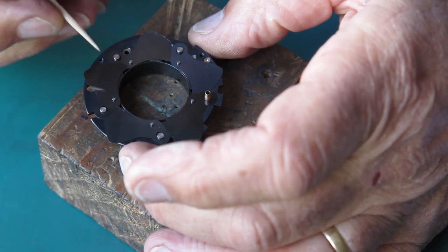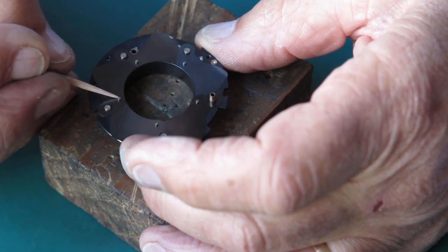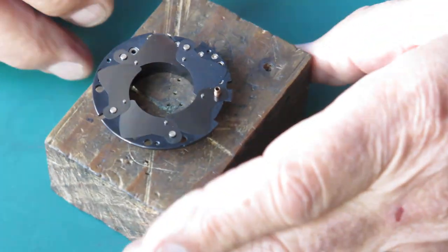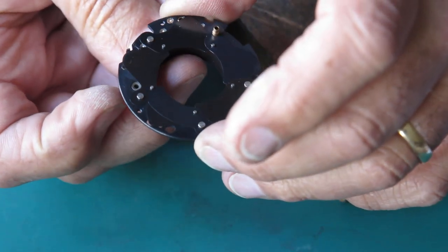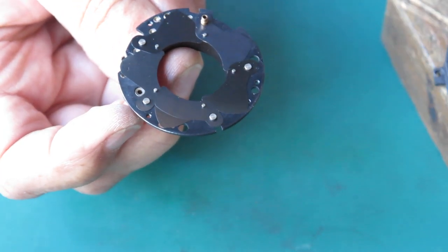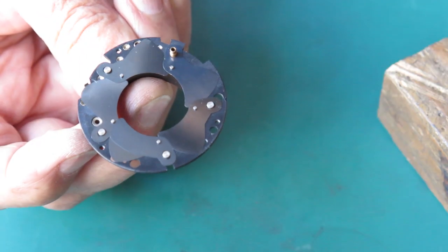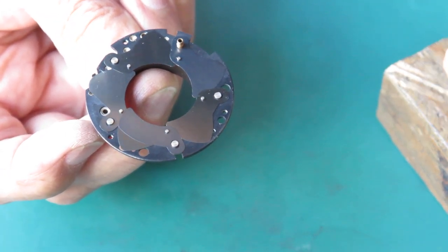Now I'm going to swing those blades in slightly so it's easier to get the case over the top — swing them in so none of the blades are sticking out beyond the perimeter. If you go past that point it'll immediately want to shift markedly because of the detent spring. Now I'm going to lift the case over. There's a square hole in the back which you have to get the round peg through.